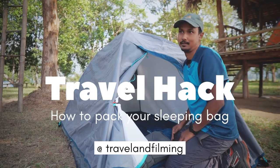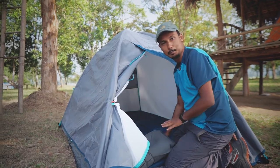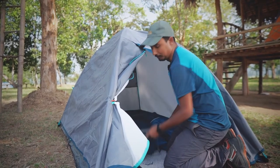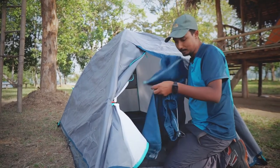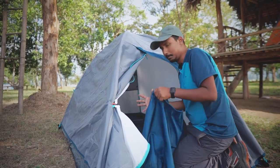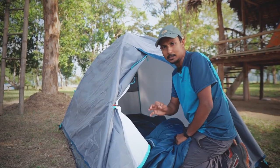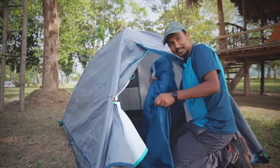Very often you come to camping and then on the next morning when you're just packing up your stuff, it is very difficult to pack your sleeping bag — to roll it up and put everything inside. It's super tiring and super time-consuming because it gets a bit bigger and doesn't fit. There's a very simple way that you can do it in two minutes, or maybe in a minute — just take the bag and start pushing it inside.